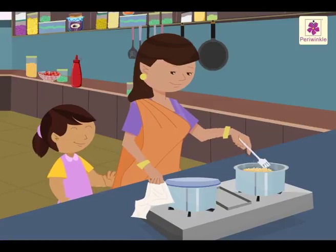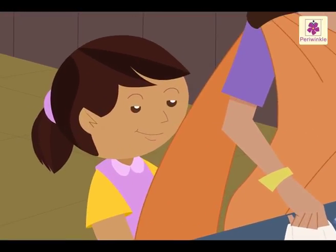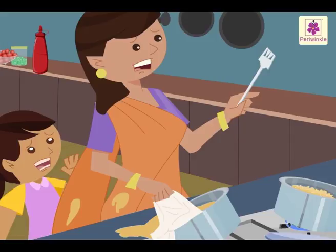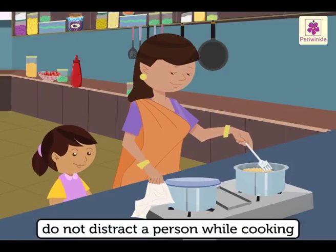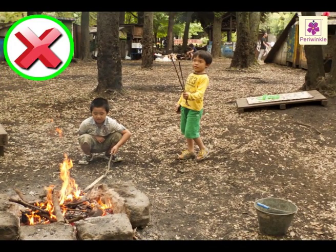Little Priya is pulling at her mother's saree while she is cooking. Is it right? No. What do you think might happen? She might get hurt. We should not distract our mother or any other person while she or he is cooking. We should not go near the fire unless there is an adult present.